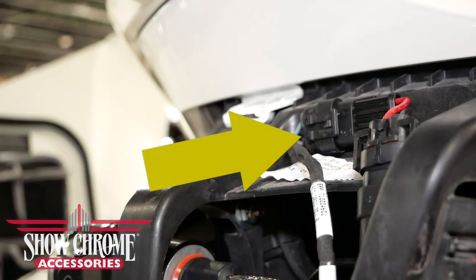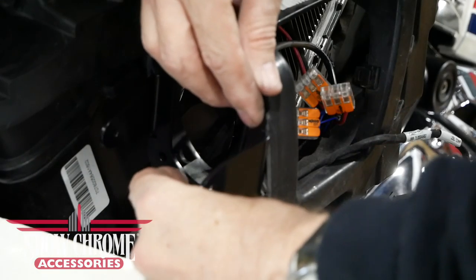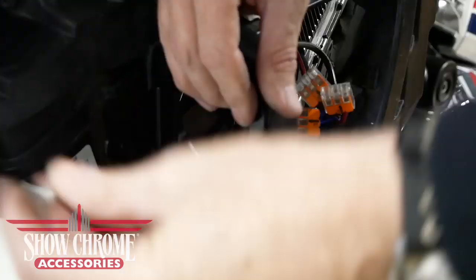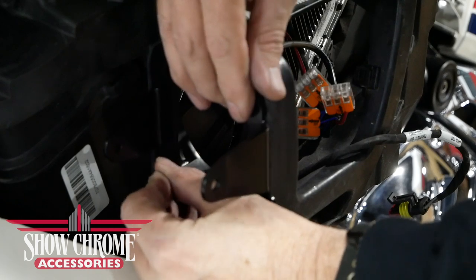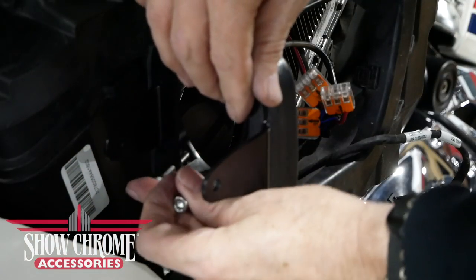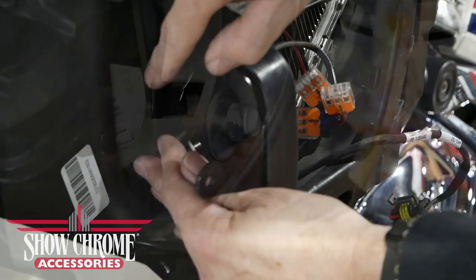Locate the left fog light harness and remove the dummy plug from the connector. Using three of the M6 screws included in the kit, mount the left side bracket as shown. Insert the screws from the front and then attach the washer and the lock nut from the rear.